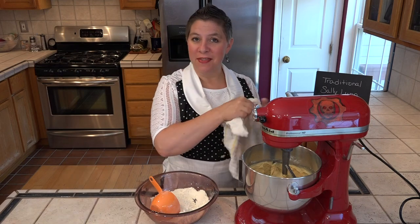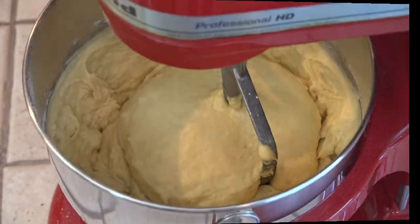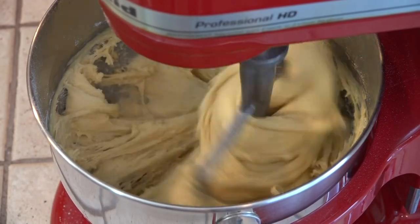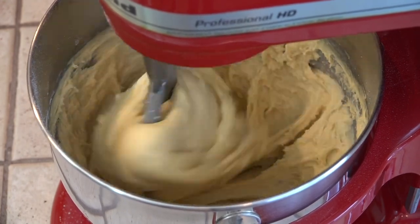All we have to do is cover this whole thing with a towel and let it rise for about 50 minutes. After it gets done rising, we stir it down and then it gets poured into a greased 10 by 5 inch loaf pan. You can also put it in a greased 10 inch tube pan.